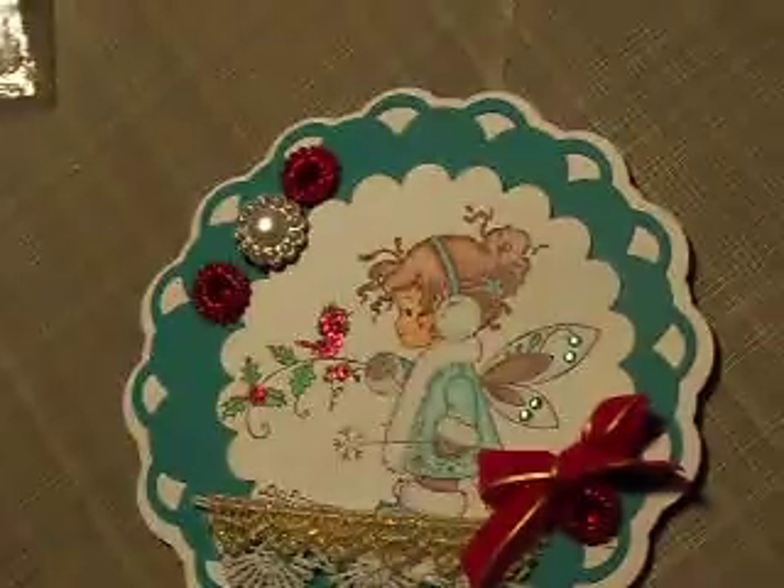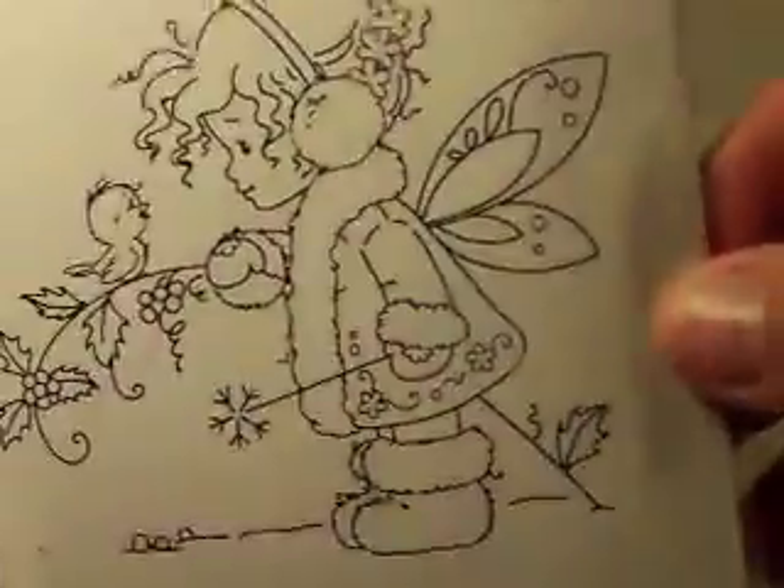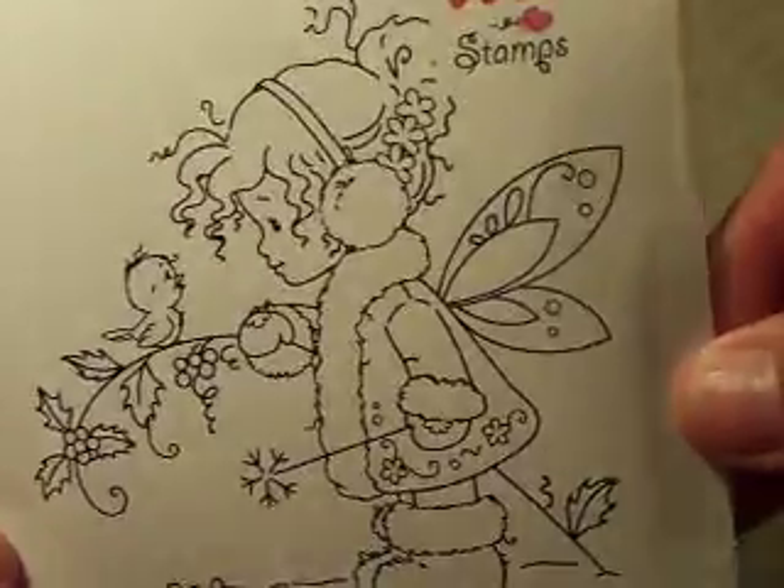Sorry for the glare — let me take it out of the package. There you go. She looks just like my niece Kiara, and today is Kiara's birthday — how ironic is that! This is the Winter Fairy by Whimsy Stamps.